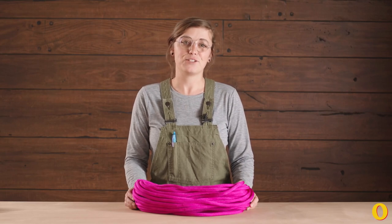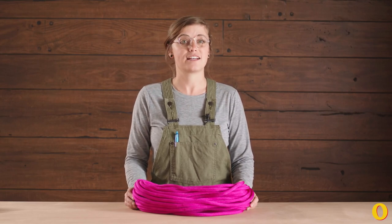Hey guys, Emily here. Today I'm going to teach you five knots you should know for your next outdoor adventure.